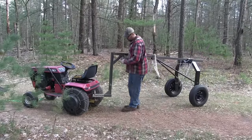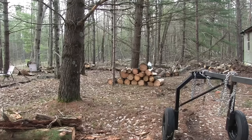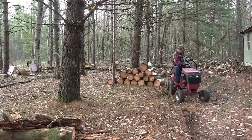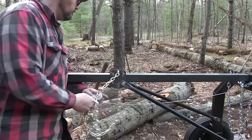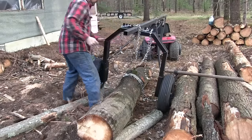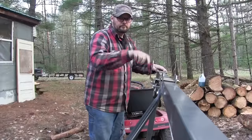If there's one thing I've been wanting for a long time it's a logging arch, because moving around big logs by hand is really hard — it basically puts a kink in everything you want to do with your sawmill. So this will be the maiden voyage of our logging arch and hopefully it works as good as I hope it does.